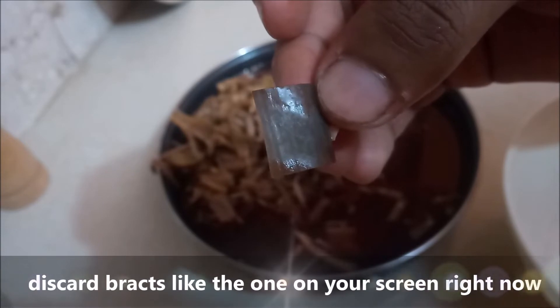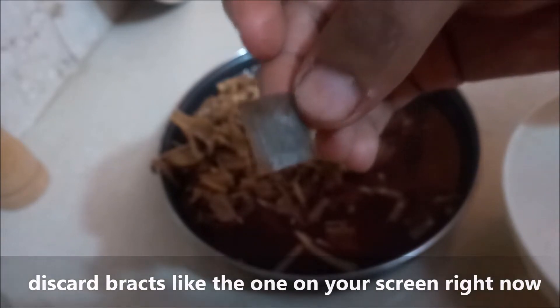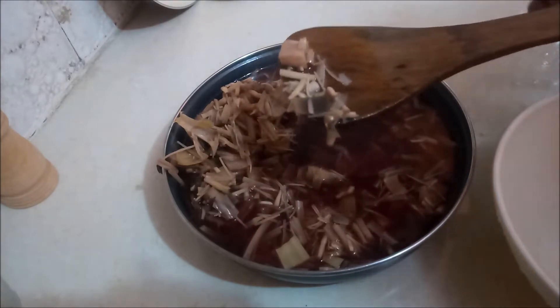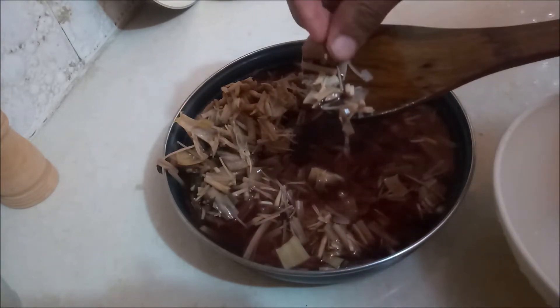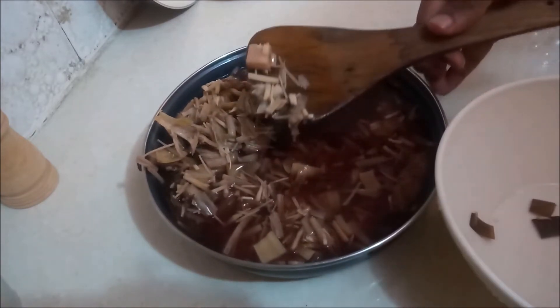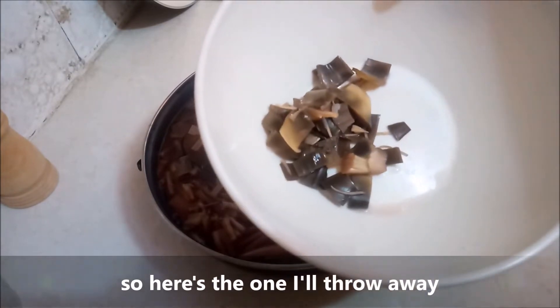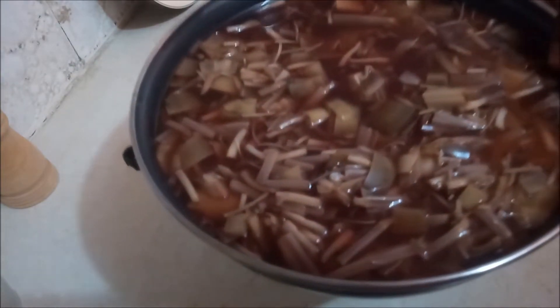Discard the ones that have turned black, like the ones you can see on screen right now. Throw those away, then drain the rest.